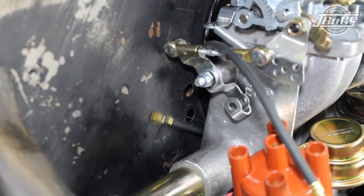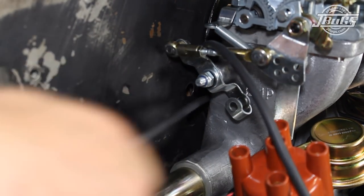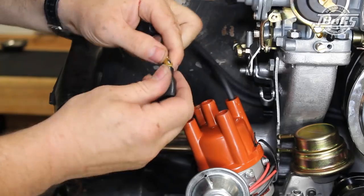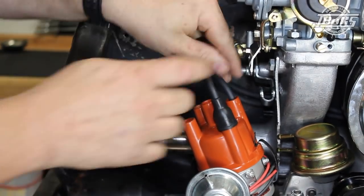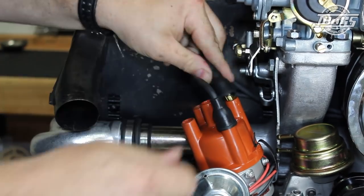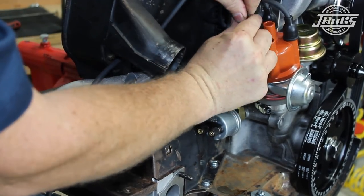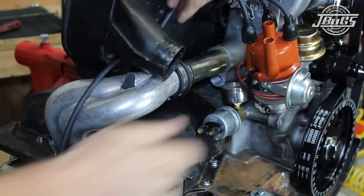Next we'll install the spark plug wires. We start with the longer 1-2 wires which are routed behind the intake manifold. This required removing the dust seals and the center plug wire holder on the shroud as it is a very tight fit. The boots are reinstalled and the wires are plugged under the distributor cap. The 3-4 wires are shorter and much easier to route and install. The wires are pressed into the spark plug wire holders on the fan shroud once they are routed and in place.